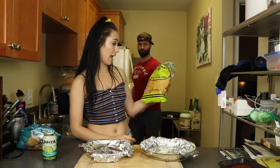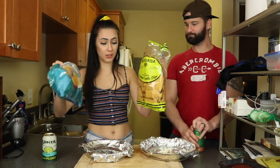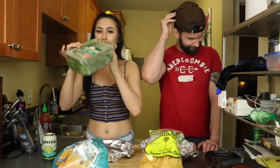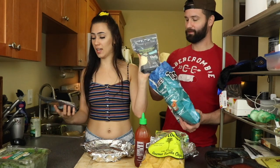Old Florida gourmet tortilla chips, lime flavored. We've got Tostitos. We have our Beyond Beef, baby kale, chili sauce with garlic, mozzarella Bio Life shreds, and cheddar Bio Life shreds.